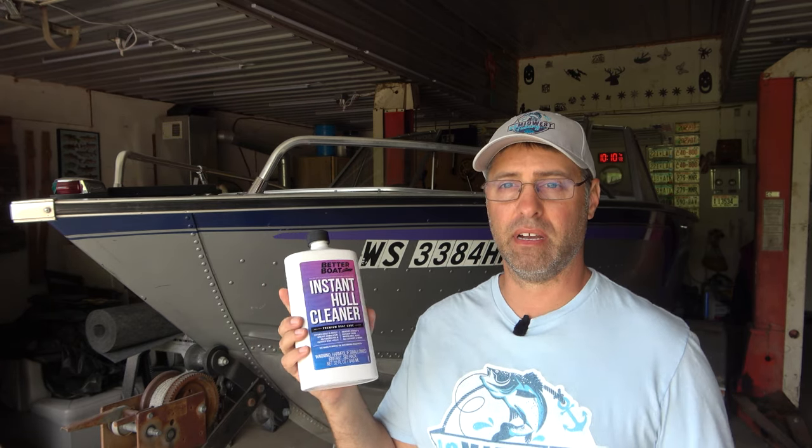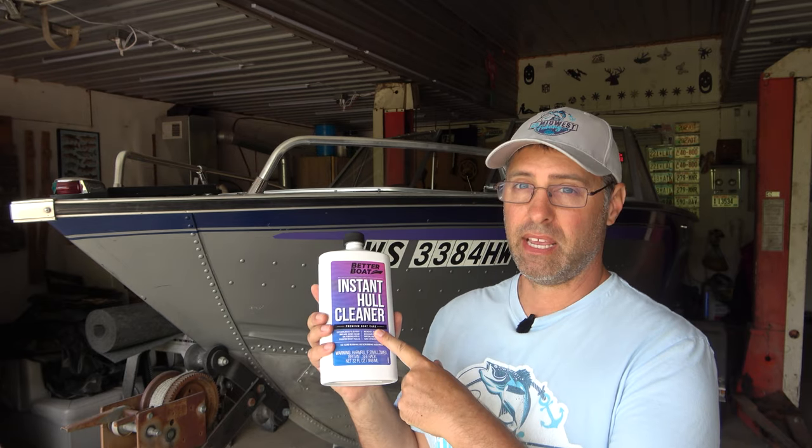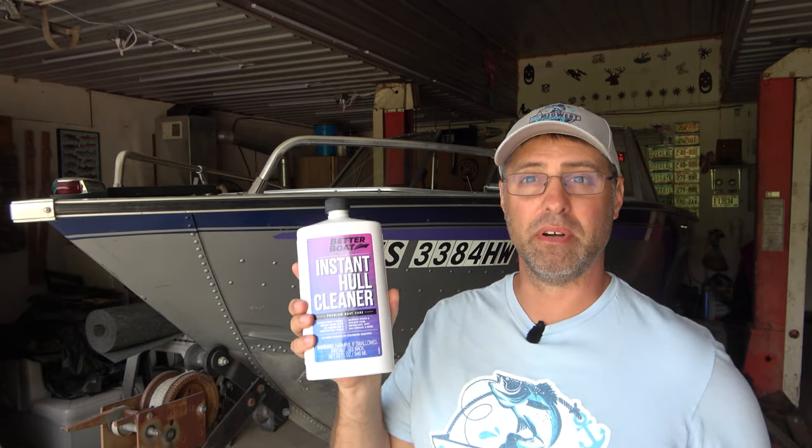If your boat sits in the water a lot, you notice you get that little stain from the water line, usually really bad across the transom — I got it all the way around my whole boat. Whenever I wash my boat, I can't seem to get that stain off. So I found this product called Instant Hull Cleaner, got this from thebetterboat.com — they've got all kinds of great stuff to take care of your boat. It's supposed to take care of all those water stains, so let's go put it to the test.